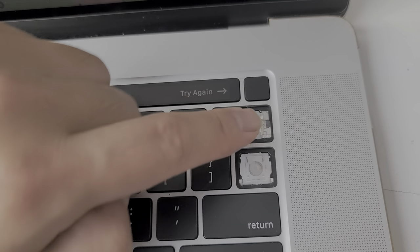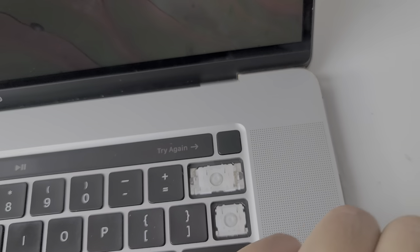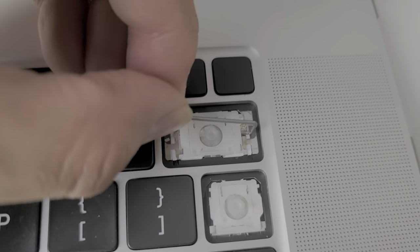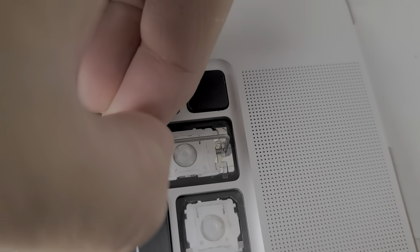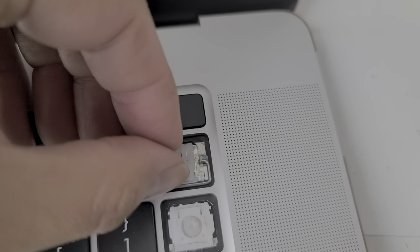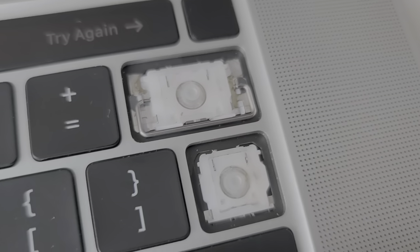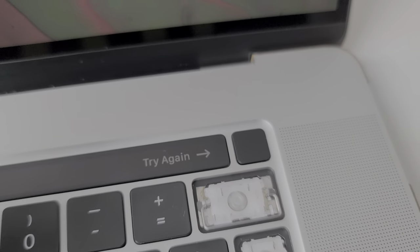I'm gonna have to do these other two keys. The delete key also has this metal bar in there, so let me put that in so I can show you what it looks like. This metal bar hooks in like this. The metal bar goes in like that — there's actually just a hook there; it doesn't have a little loop or anything. So I'm gonna have to take this back out to show you, but here's the basic idea: you got the key in there.